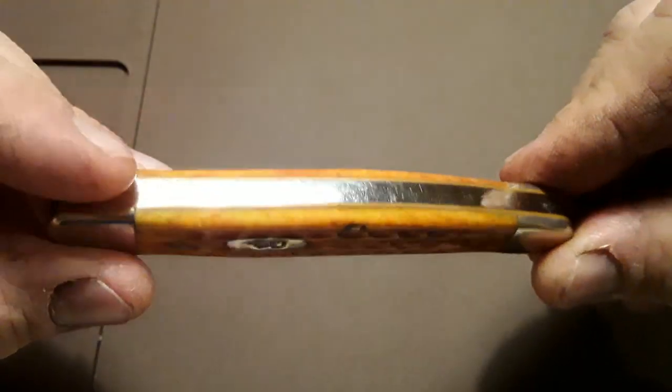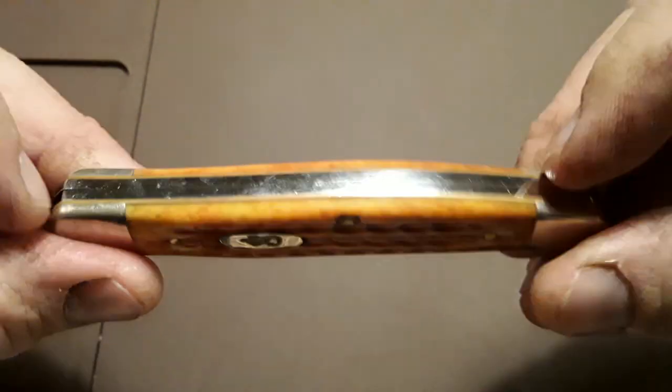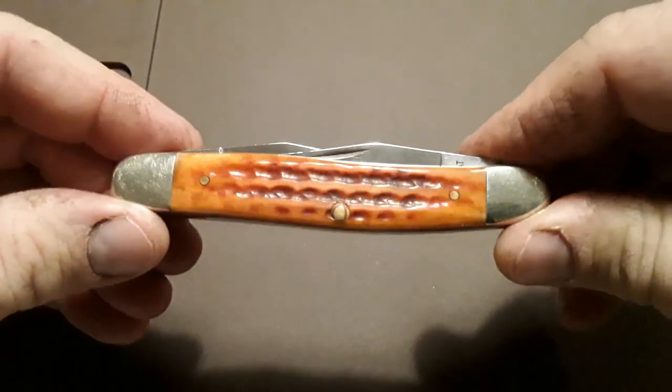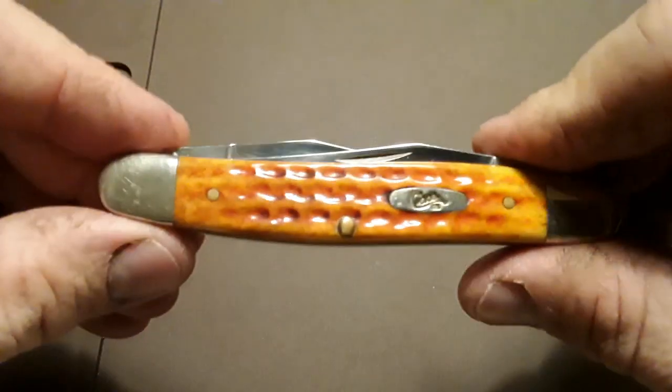It's perfect as far as the fit and finish goes, in my opinion. You got no gaps, no kind of catches right here. Everything looks really good on this. That Case oval shield.